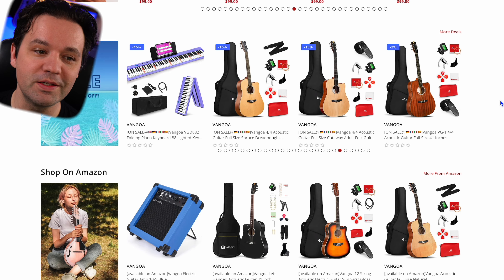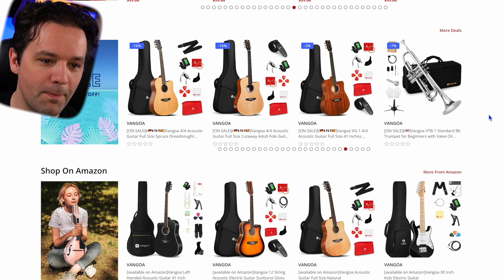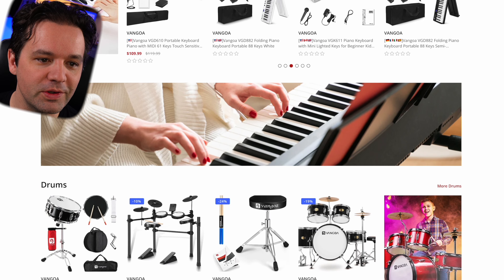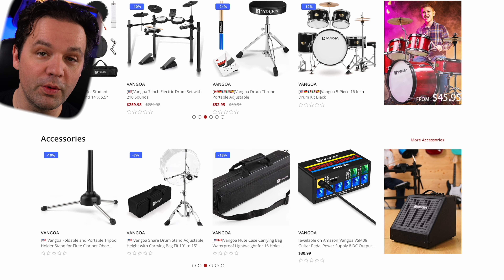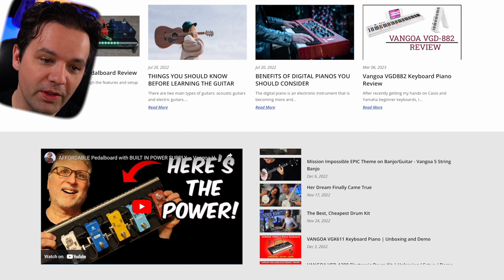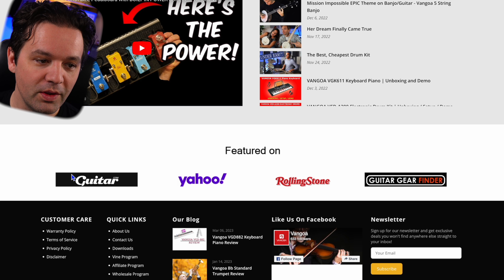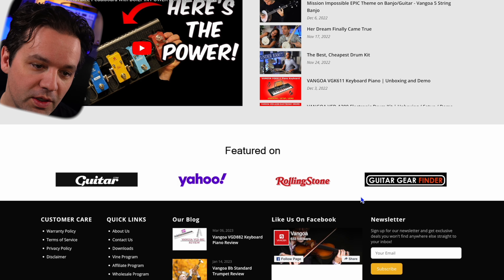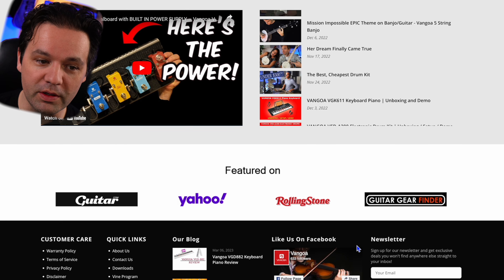Summer sale — no, it's not summer, they left this up. Shop on Amazon — they got guitars, they got keyboards. I'm not sponsored, this is just like I'm checking out the fun stuff. And so far you're like, oh it's pretty good, nothing. Featured on guitar.com, Yahoo, Rolling Stone — now featured on my site. Let's take a look.